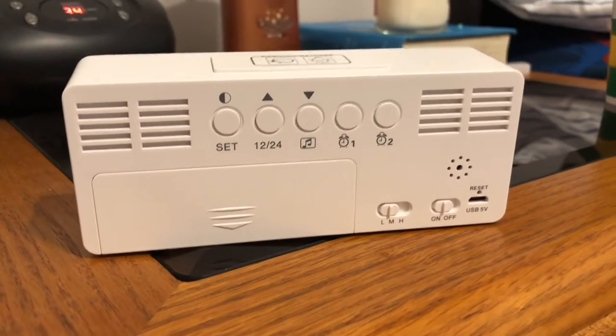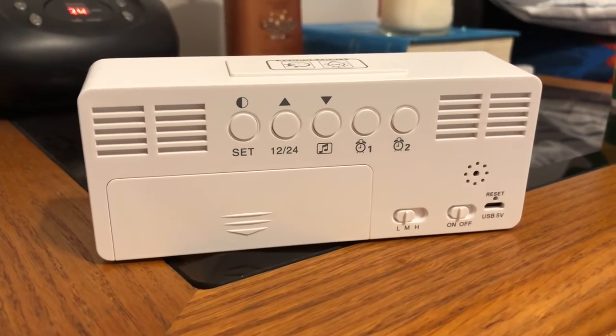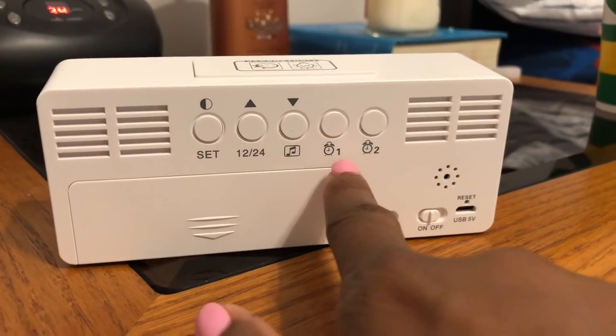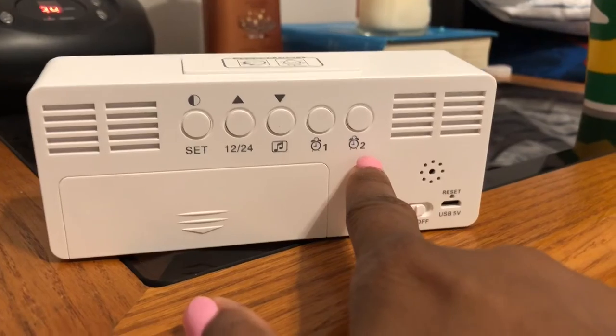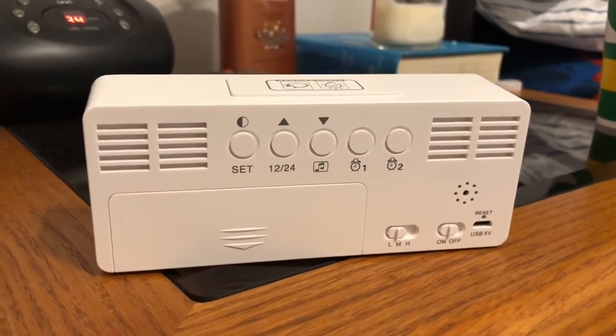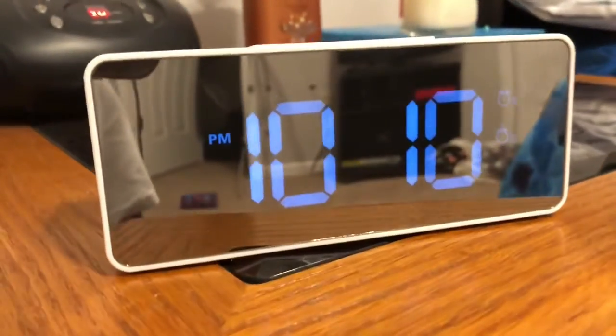The switch is the power on and off, obviously, and that's where you charge it up. You also have an option to set one alarm or you can do a second alarm, so you have that option as well.